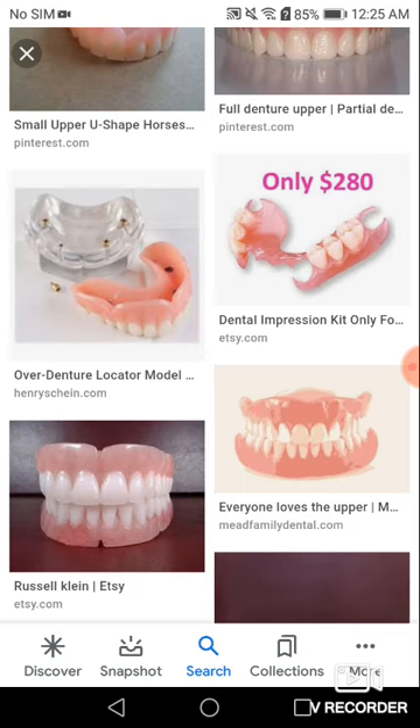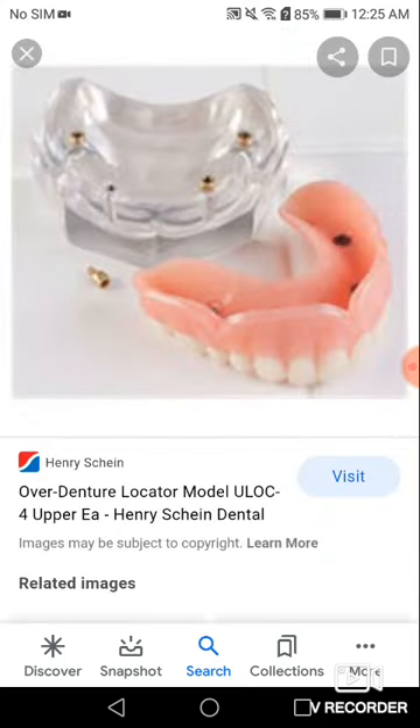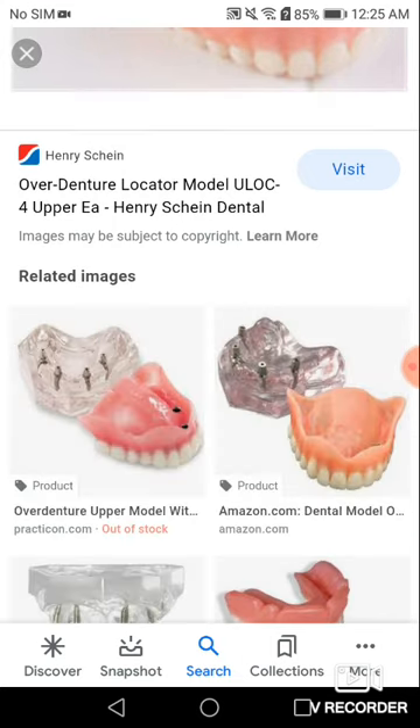They have horseshoe for partial dentures, which, by the way, are a lot of money. Mini implants — now, if you want a horseshoe, they highly recommend, if you're going to horseshoe your denture, to get implants. And you see in the four spots where they recommend you to do so. It takes a year to heal, guys. A year.